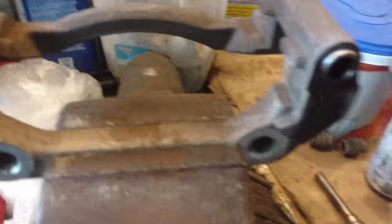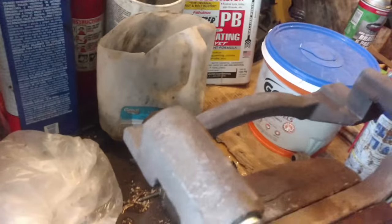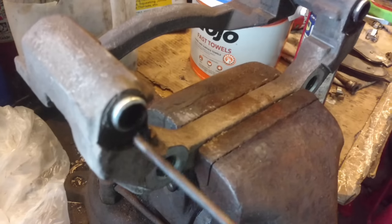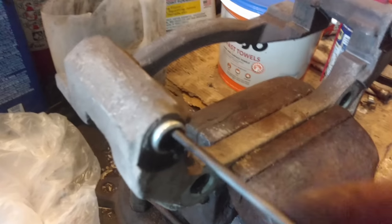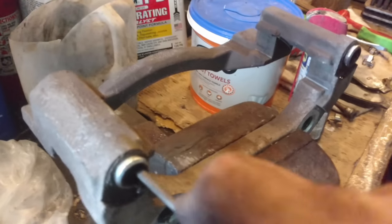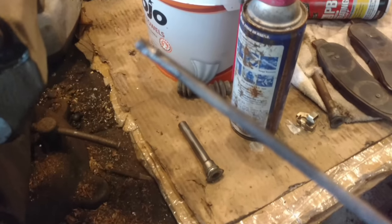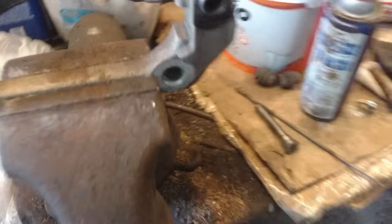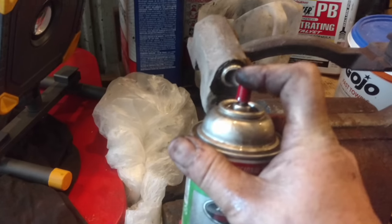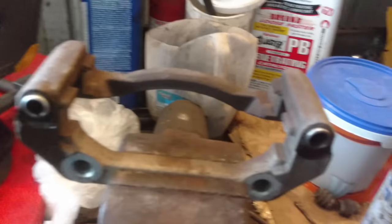Much better. Alright, now I'll continue on this one and get it cleaned up. I'm using a very, very fine file — all I'm trying to do is get the crud and the rust out of there, so I'm not taking any material off. You can just see the kind of crud that's coming out. Hosing it out with some high-quality brake cleaner. Make sure there's no day complete without a little brake parts cleaner on you. Alright, let me finish getting these blown out.